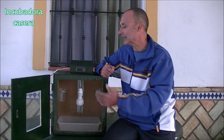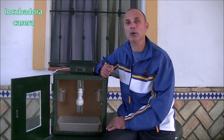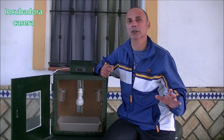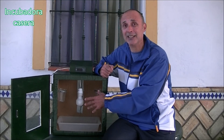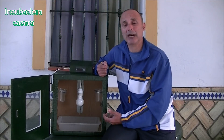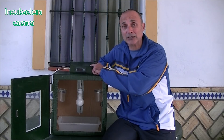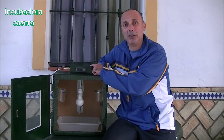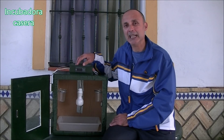Vamos a pararnos detenidamente en la calibración porque no sirve de nada tomarnos todas las molestias de hacerla bien, darle una buena puerta de cristal y un buen acabado interior, si luego corremos donde realmente tenemos que echar tiempo: en ajustar y calibrar el termostato. Necesitamos tener 37,7 o 38 grados y el 60% de humedad. Si corremos y no lo hacemos bien, tiramos por tierra todo el trabajo anterior. Hoy nos dedicamos al ajuste del termostato.